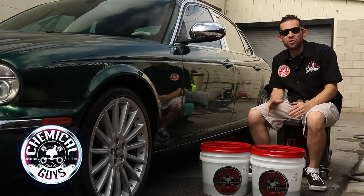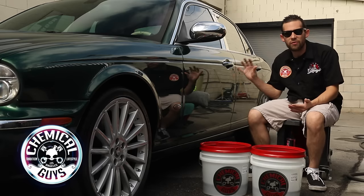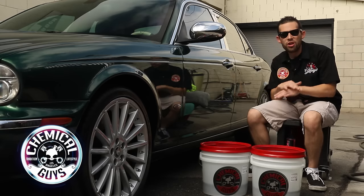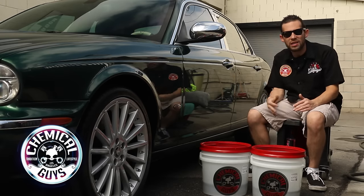A lot of swirls and scratches can occur from improperly washing your vehicle. So if you're using one bucket or a dirty wash mitt, you can achieve a lot of swirls and scratches on the vehicle. If you use the Chemical Guys 2 Bucket Method, which is the proper way to wash any vehicle using water, you'll achieve no swirls, no scratches, and your whole vehicle will stay looking pristine for years.